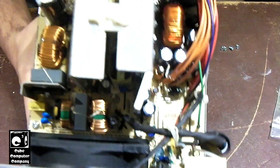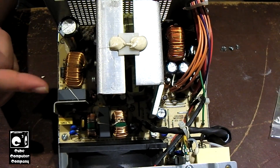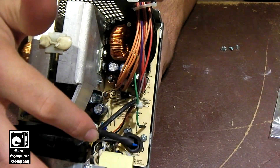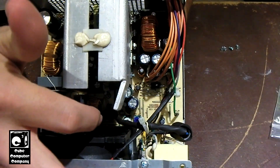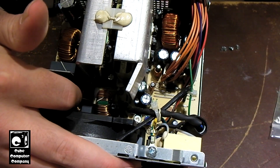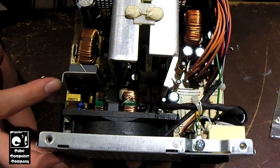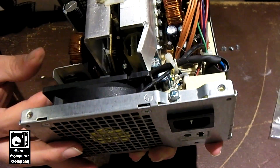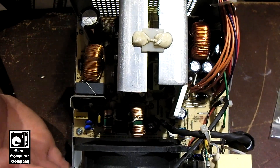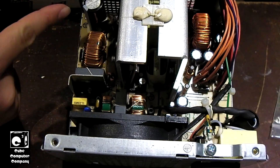I figured at least it would let you get a look inside the unit. This is an active PFC unit. You'll see the typical circuitry — an active power factor correction power supply. Mains comes in here and attaches to the main PCB down here. We've got our input fuse, some EMI filtering, some coiled X capacitors, an MOV, some Y class capacitors, another X cap, and our bridge rectifier.